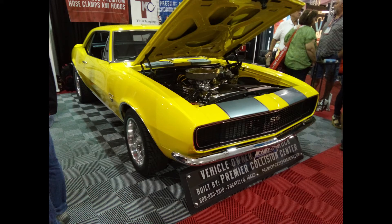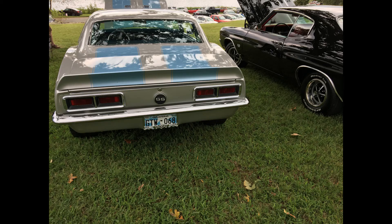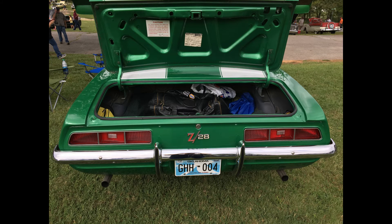Let's talk about a vehicle 9 out of 10 former owners regret ever getting rid of: the 1967 to 1969 first generation Chevy Camaros.